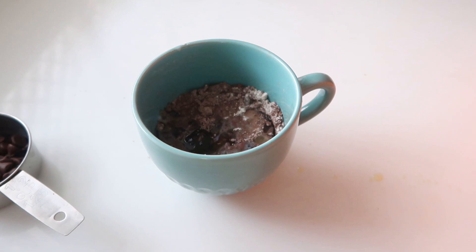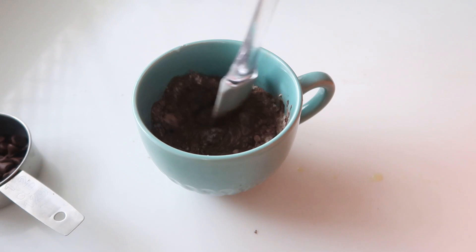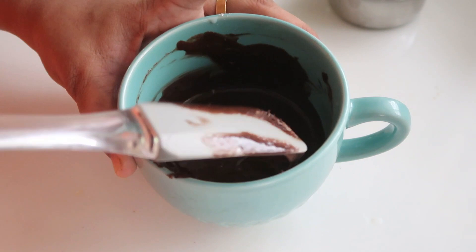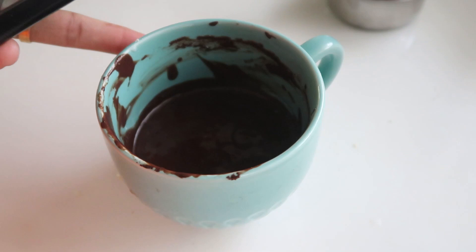This cake is so simple — now add a small spoon to the paste. If you have a spatula, you can scrape it and add it to the sides. Now add the chocolate batter and add the chocolate chips.